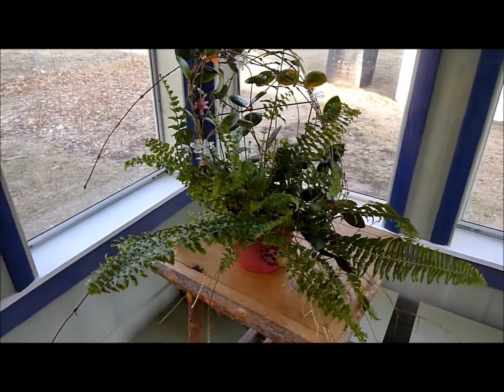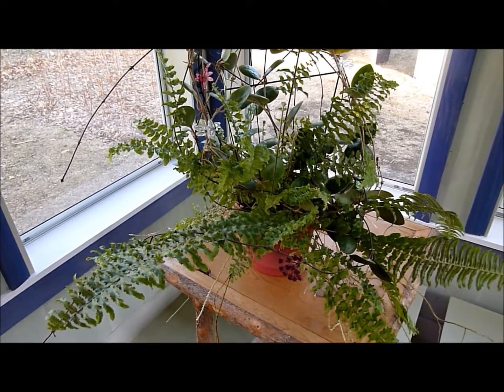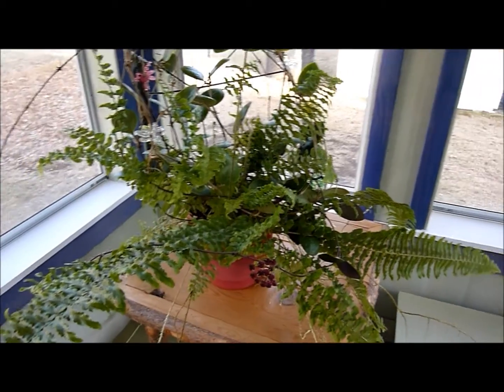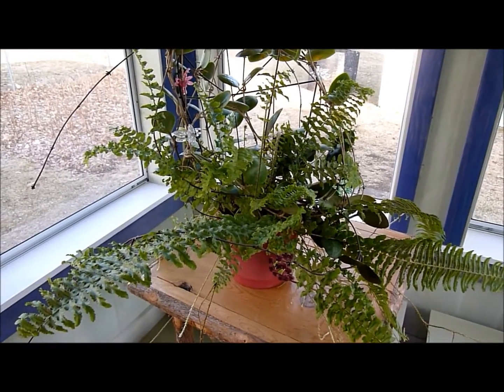Good evening. Welcome to a visit with myself and Hoya Lucardanasiana. I'm probably butchering that name but it's very difficult to say — Hoya Lucardanasiana.